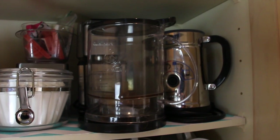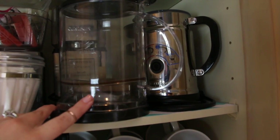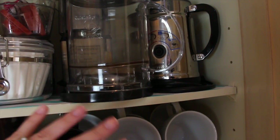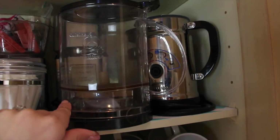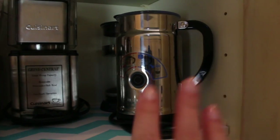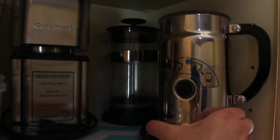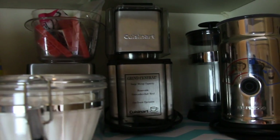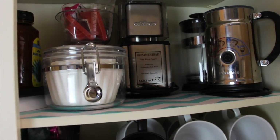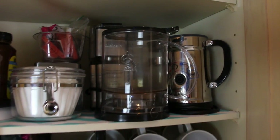Next to that are our tea and coffee appliances. This is our Teavana tea maker — I love it and use it all the time, which is why it's right here. I try to put everything in order of how often we use it. Because it's really hot outside right now we probably won't be using these for a while — this is our steamer for the espresso, behind that is our French press, and then our coffee grinder, which we'll be using pretty soon.